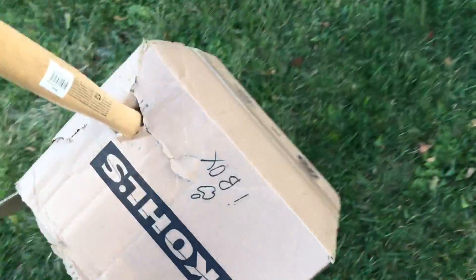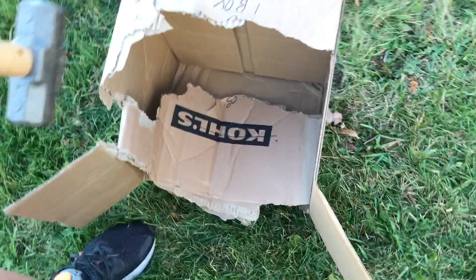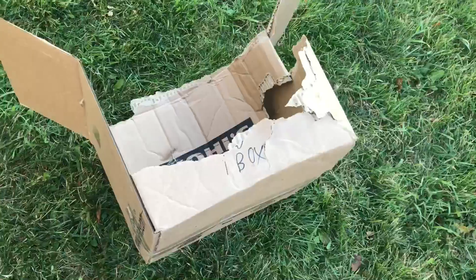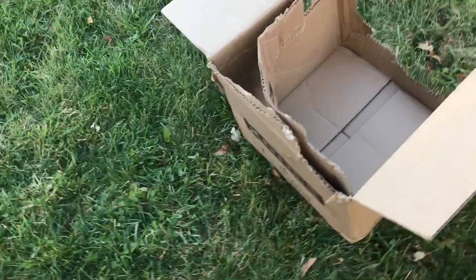Okay — oh my hammer is stuck. There we go. See you guys. The iBox durability test — fail. I don't think I'm going to get any of the content.